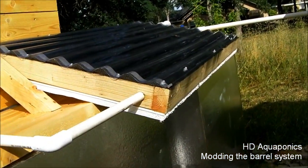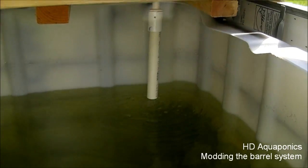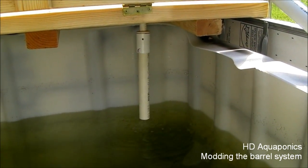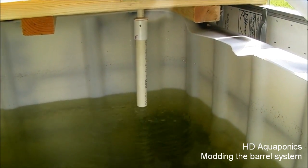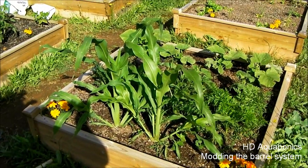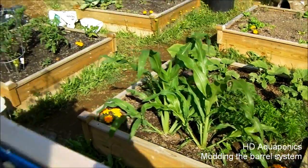Water passes through the exchange through this half-inch line and then back down into the fish tank right there. We have the venturi hooked up to this but it hasn't been fitted correctly — it only works when the water level is a little higher. I'll show you that in a second.